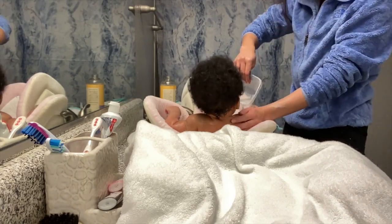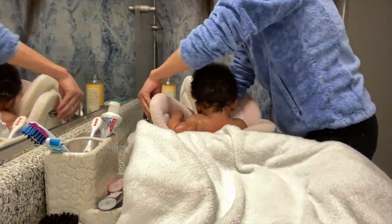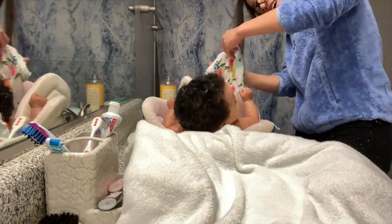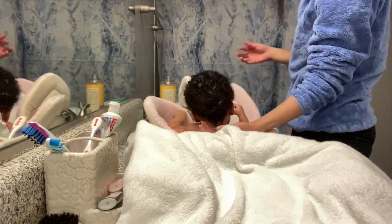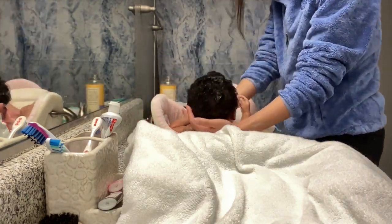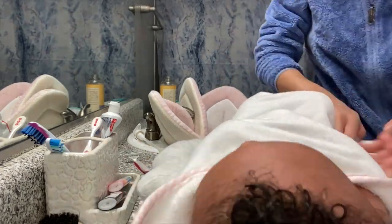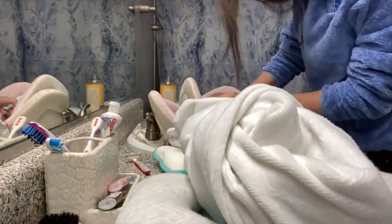I've drained the water a little bit and now I'm rinsing her off. We're about to get to her hair. I actually like to wash her hair outside of the bathtub because I like to get it really good and I don't want her to be cold, so I like to wrap her up in her towel first. I'll link everything you see in the video down in the description below. I swaddle the little baby and then we get to wash it.